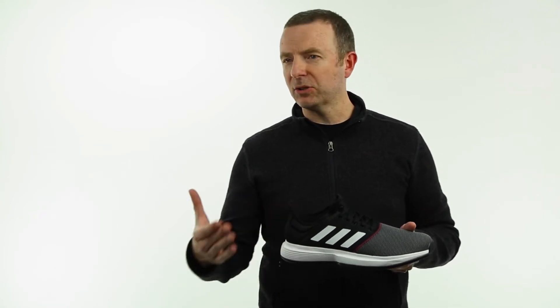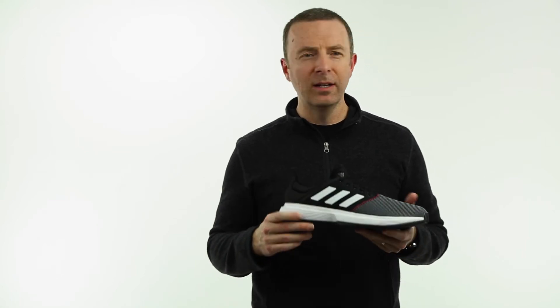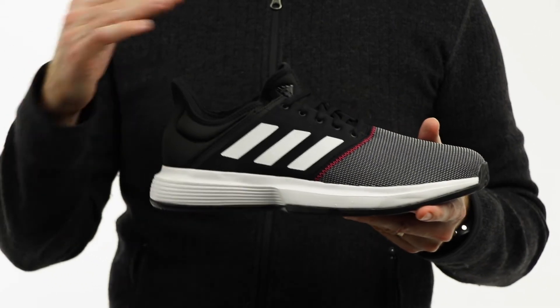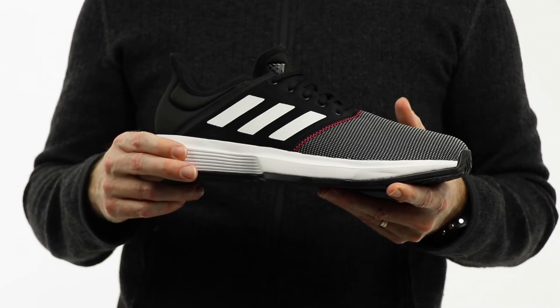The midsole uses an injection molded EVA, so not quite as fancy as Boost or Bounce, but again for the price it helps keep the cost down. It's maybe not quite as light as the others either, but it still feels pretty good. The shoe definitely feels a little more expensive than the price point — it's kind of the entry level for the Adidas tennis shoe line, but does not feel that way at all.